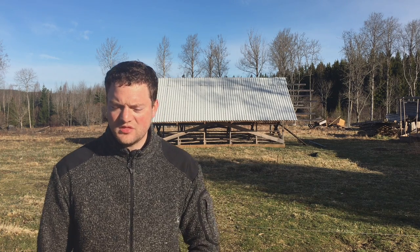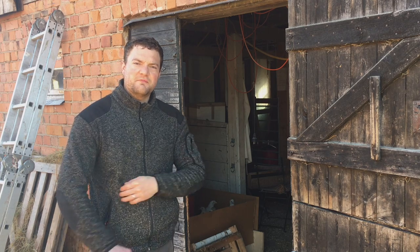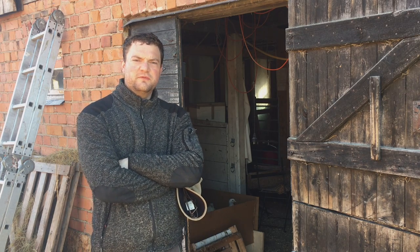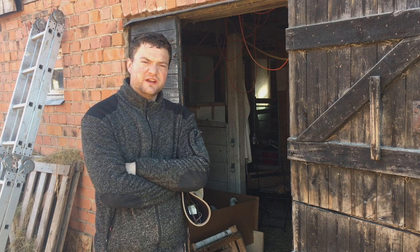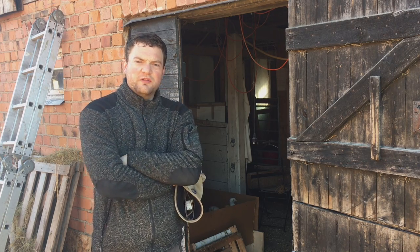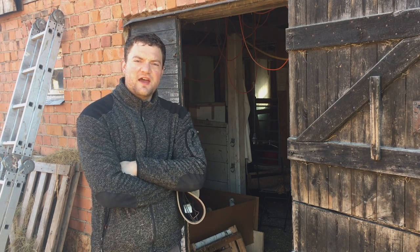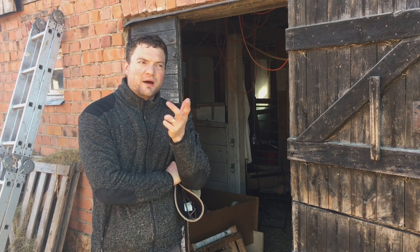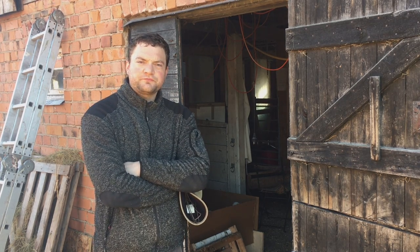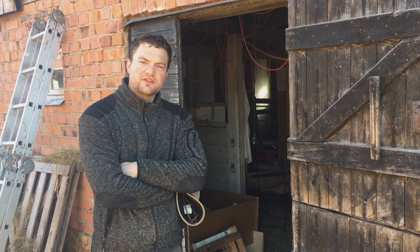Behind me you see our mobile hen house, or egg mobile however you might call it — that's where the layers go. I will do a detailed video about that and when the layers go out. I am raising hundreds of chicks this year. We have about 80 layers at the moment and I want to have 300 to 350 layers this year that will go out in the egg mobile. I've been hatching chicks ever since the end of December of last year.